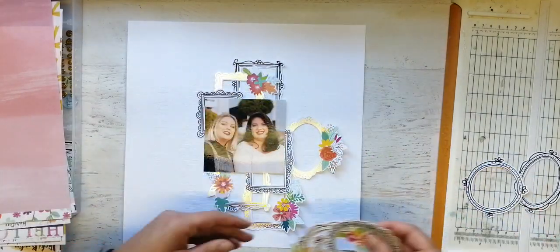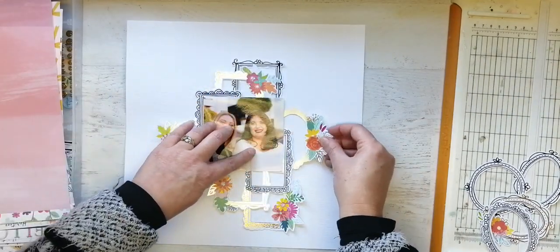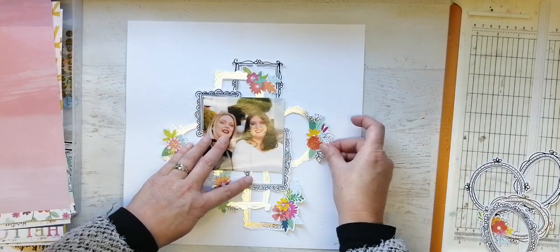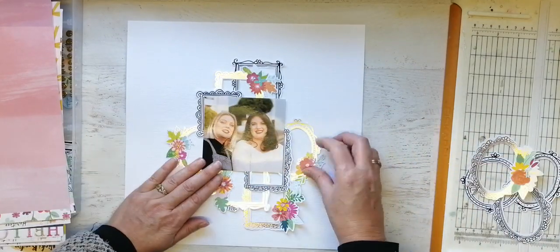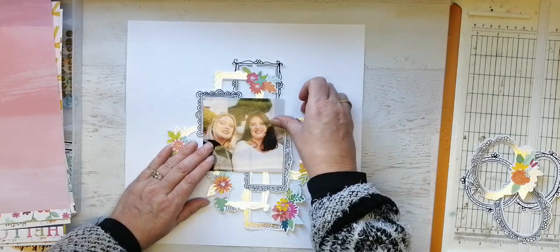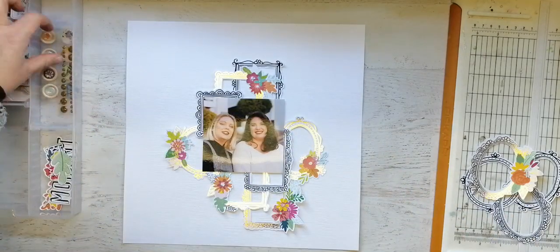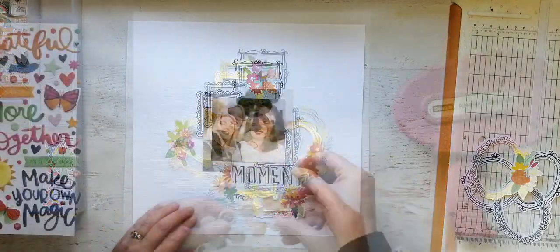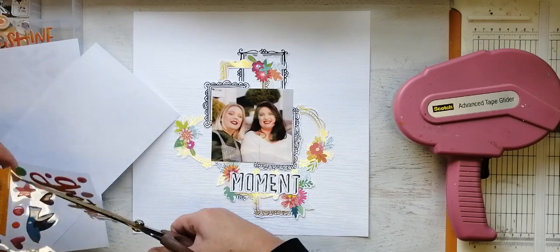I finally got those frames to look like something I wanted them to look like. Anywhere we go where it looks semi-pretty, they are out there with their makeup on saying, 'Come on Mom, take a photograph.' So I am very grateful for that, I am not moaning at all. And there we go — I finally got an arrangement that I'm super happy with, and now I'm going to get all the bits and bobs that come in these kits and get them on.